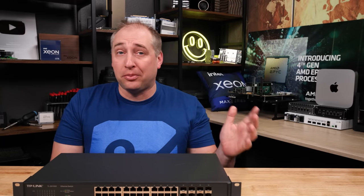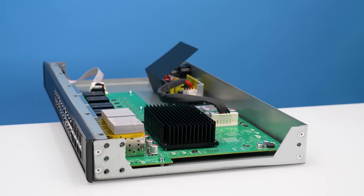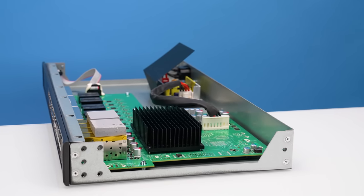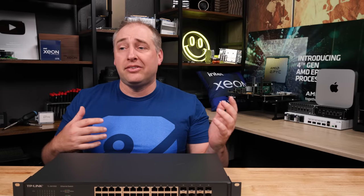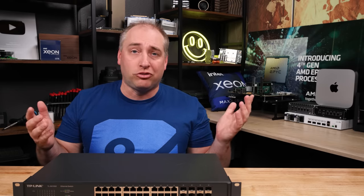So what is the switch missing? The obvious one is a management processor — this is an unmanaged switch. That's good and bad: on one hand, a lot of folks at this port density will want something they can manage with VLANs and basic features like that. On the flip side, it means there's no high-end firmware or processor running in this thing — it's pretty much just a switch chip. It also makes it super easy to configure because you just power it up and start plugging things in.